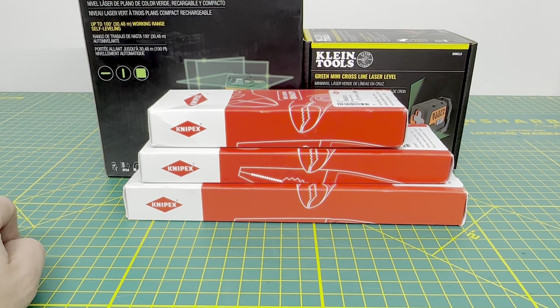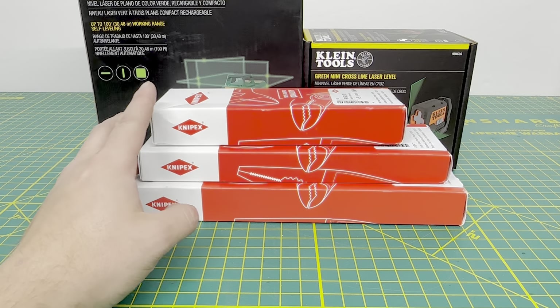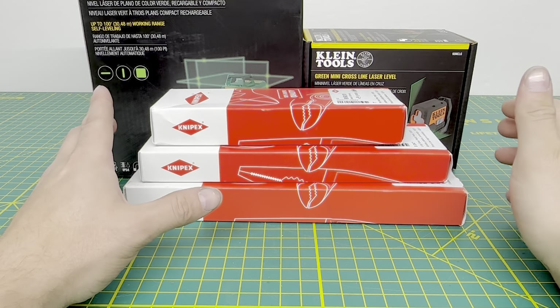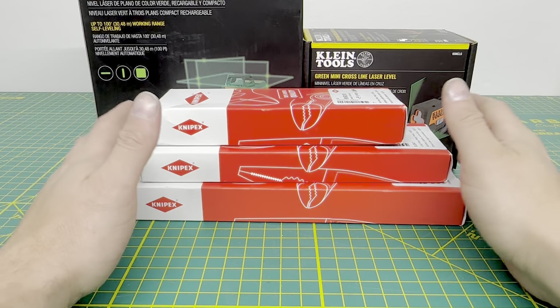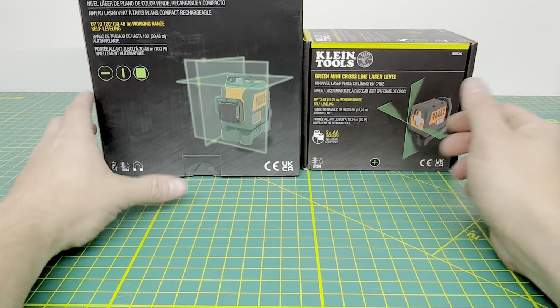All right, so for today's video we have another unboxing. I have some Knipex stuff here and some Klein stuff in the back. It's been a little while since I've featured some Knipex here on the channel, and I finally decided to pick up a few different things from them, including a new tool.